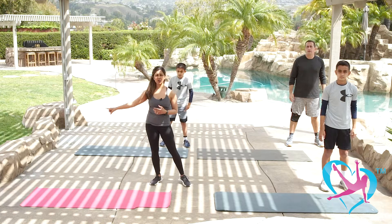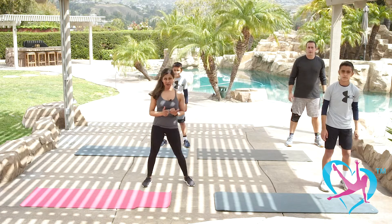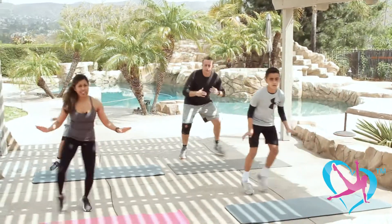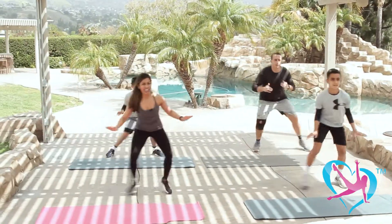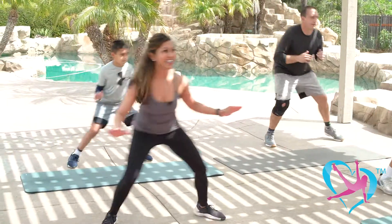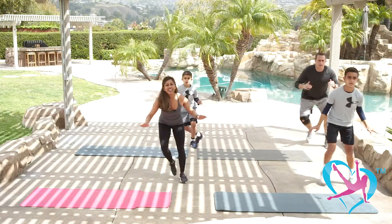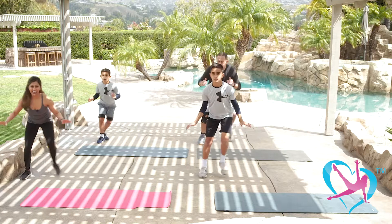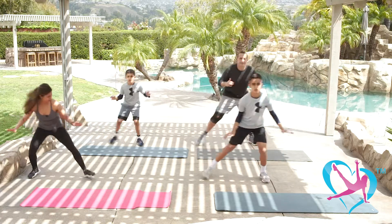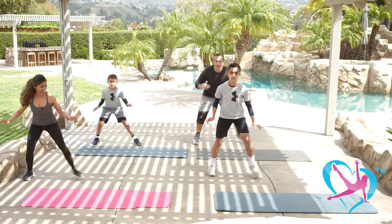We're going to do some basketball or soccer shuffles — four steps to the right and four to the left. Here we go: shuffle four, three, two, other way, shuffle. Bend your knees, tuck in your core, and move across the floor. Side to side. Four more like this, three, two more, and last one.